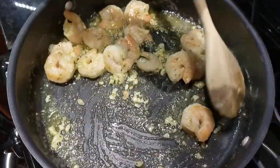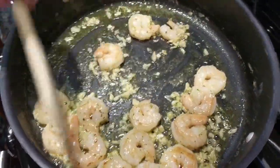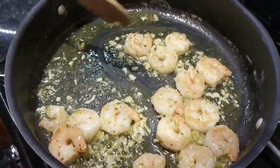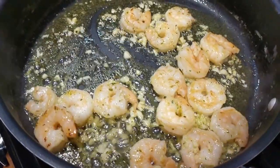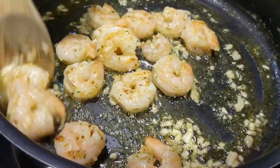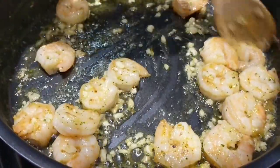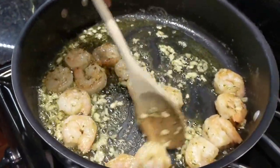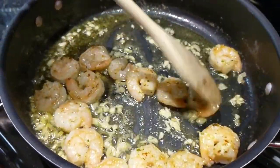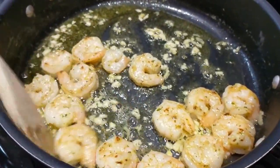You can start to smell the delicious aroma of that mixture. Let it sit for another minute or two to let all the flavors absorb into the shrimp. You can see how golden brown everything is becoming — the garlic, the shrimp. Use at least three to four cloves of garlic, about a teaspoon of parsley, and about a quarter teaspoon of lemon peel.